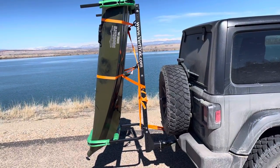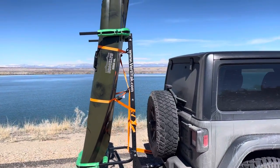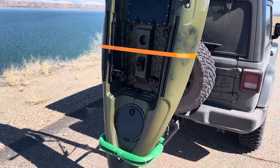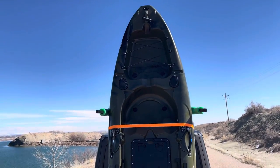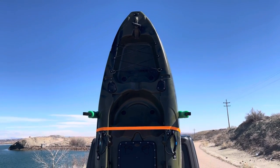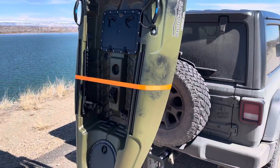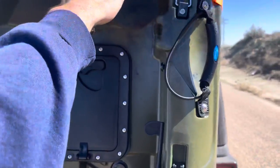It did really good coming here to the lake — I mainly did it as a test run. I got to speeds of about 65 miles per hour going down the highway and didn't have any issues. It rode nice and steady. I'll kind of show you around so that if you have a Jeep and you want to kayak fish, and you're wondering how in the heck do I haul my kayak around...